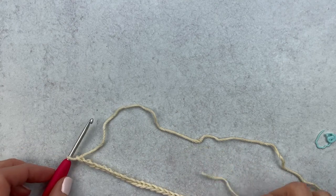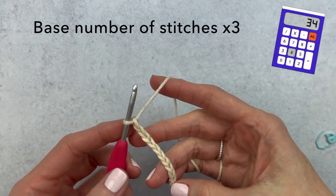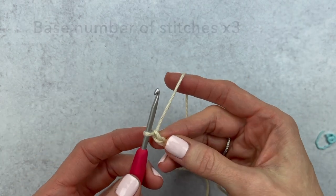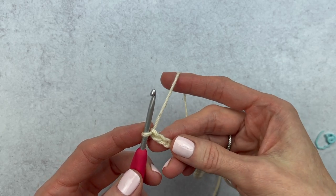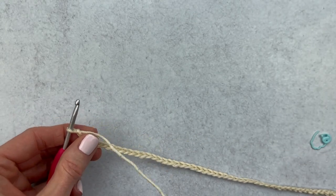To make an infinity scarf, take that base number of chains and multiply it by three. In my case, 22 stitches times 3 equals 66 chains total. So I need to add on more chains to reach 66. Go ahead and do the same — chain until you hit your base number times three.